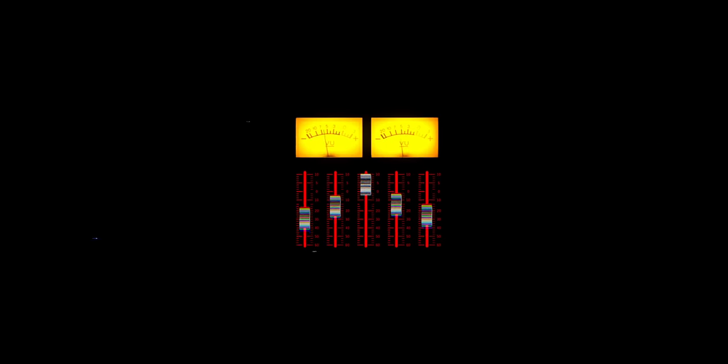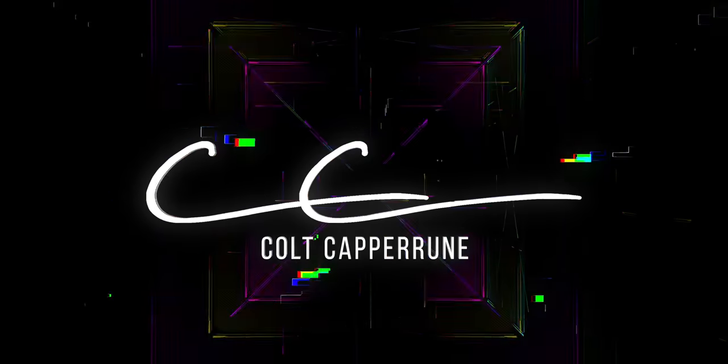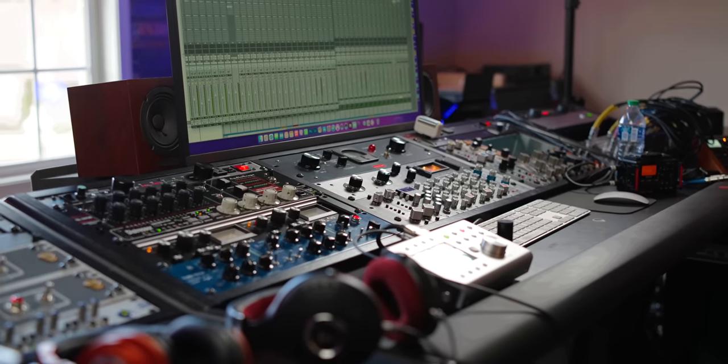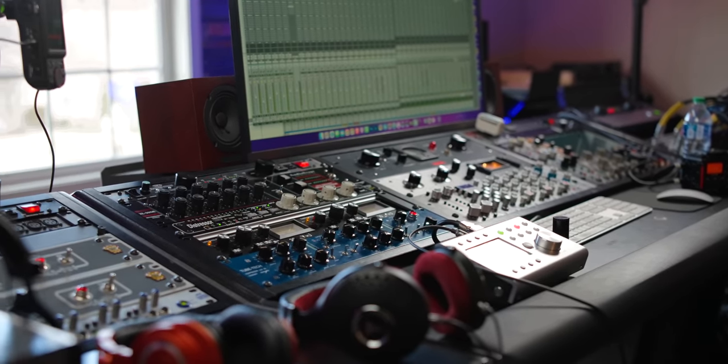If you could only have one compressor, which one would it be? Hey everyone, Cole Capron here. These are two of my favorite compressors. I've used both of them a thousand times, but I thought this would be fun — if you could only choose one, if you only had the budget for one, which one would it be?